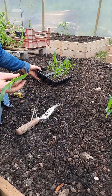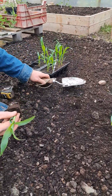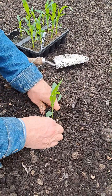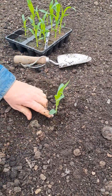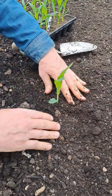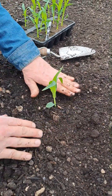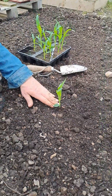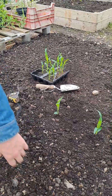We're just spacing each seedling out about 30 centimeters and popping it in, pushing the soil in around it. You can put the soil about two to three centimeters above where the soil was on the compost plug, push it down like that, and that's it. I'll just go and do the rest of them quickly.